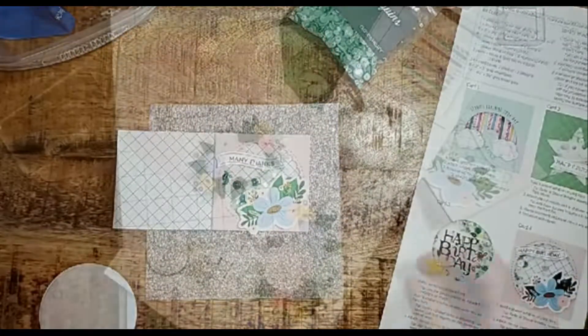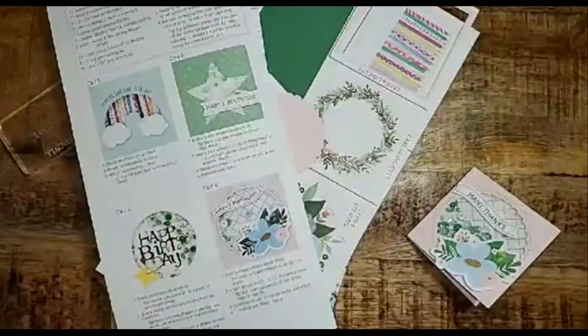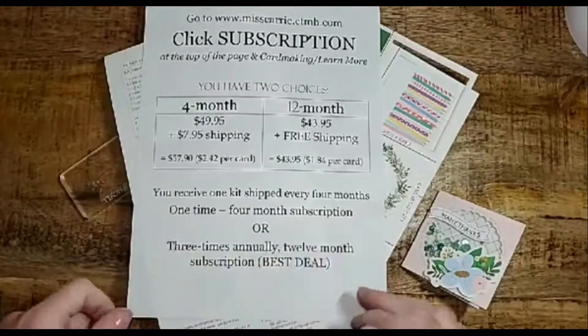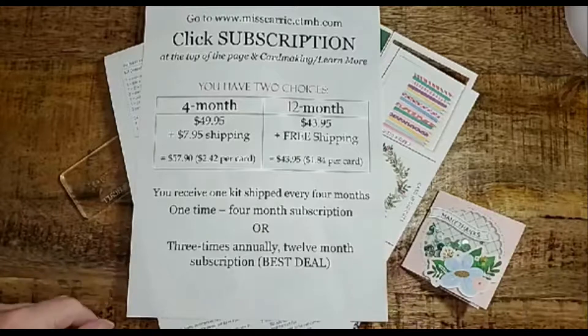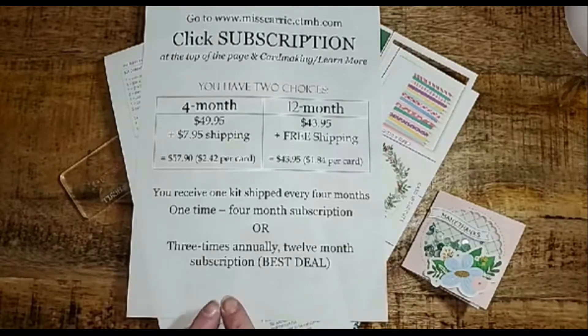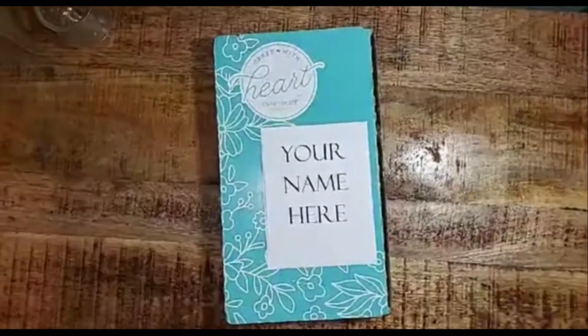So are you ready to have this kit delivered to your home every four months? Here's how you can get this Craft with Heart subscription. Each one of these makes a great gift for yourself and those on your Christmas list. Have a wonderful week — I can't wait to see what you create with the Craft with Heart card subscription.